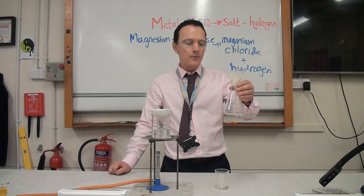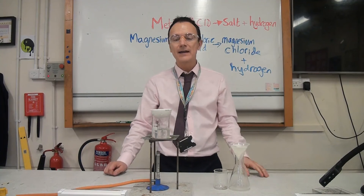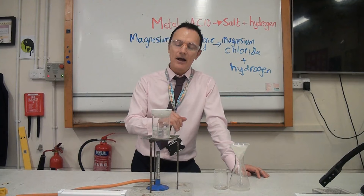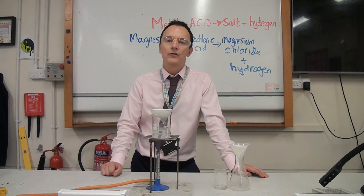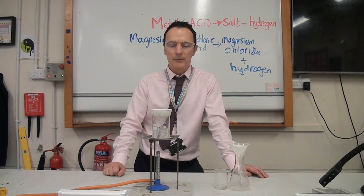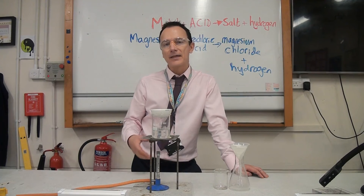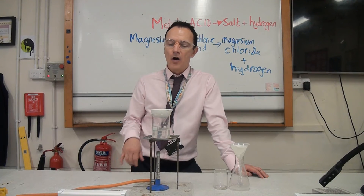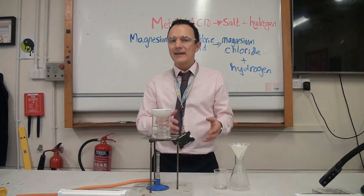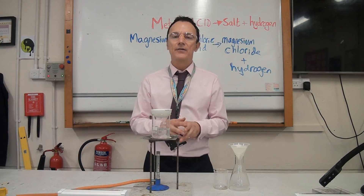When it's all filtered through, we're going to pour the magnesium chloride solution into the evaporating dish. You'll see we're heating it over a water bath for more controlled, gentle heating rather than putting the evaporating dish straight on top of the gauze. We don't heat it until all of the water has gone — we heat it until either half the water has evaporated or until we start seeing crystals appearing around the edge. At that point we take it off the heat and let the rest of the water evaporate naturally over the next few days.